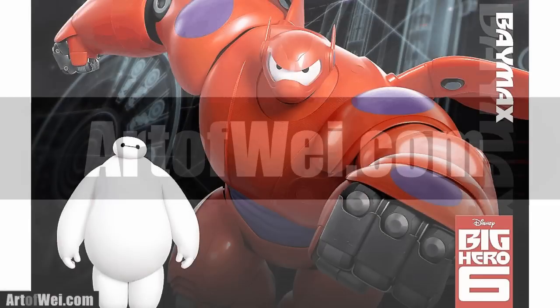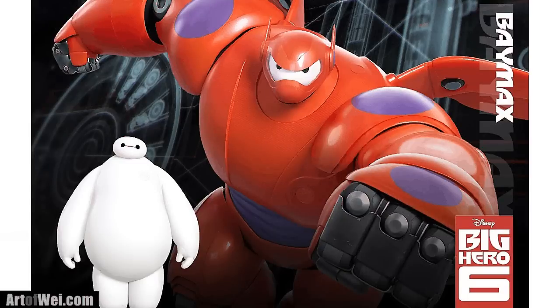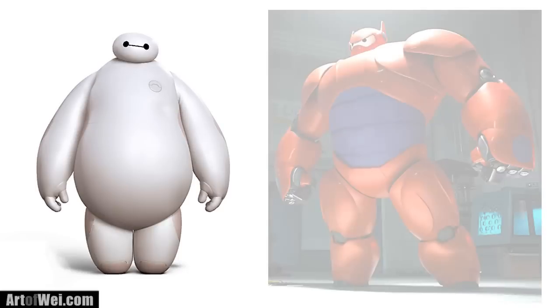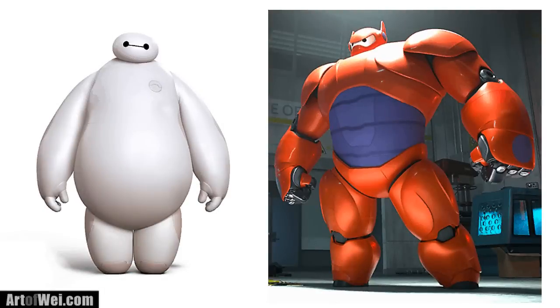Hey everyone, this is Wei and welcome back. For this video I'm going to be drawing Baymax from the movie Big Hero 6. I'll be drawing two versions of him — the first one will be without his armor, which is very simple, and then I'll be drawing the one with the armor, which is much more complex. But actually it's quite simple once you break down the forms. Let's get started and I'll talk about the process along the way.